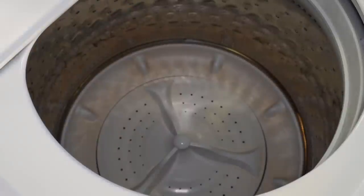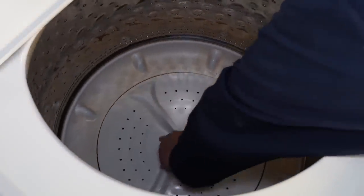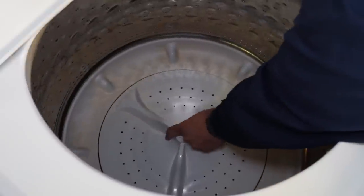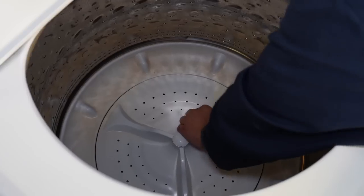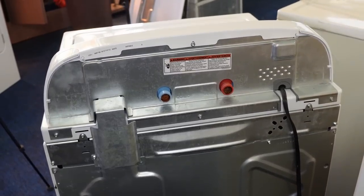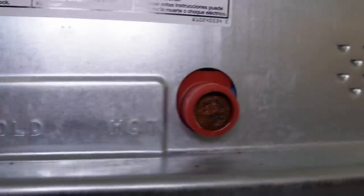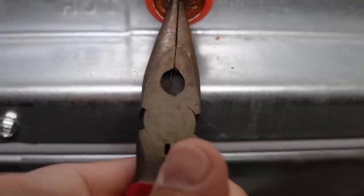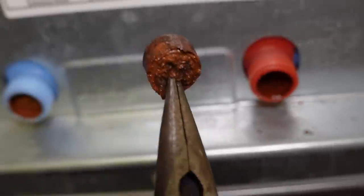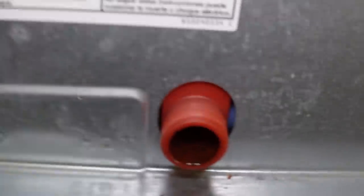Try to spin the wash plate or agitator and pay attention to how it runs. Does it flop around a little too easily or is there some reasonable resistance? This one feels a little suspect and I do expect further issues from this unit. Next, let's go to the rear of the washing machine and look at the valves for any sort of clues — are they clean? These are absolutely horrific. The person who had this washer had well water, which can easily cause issues.